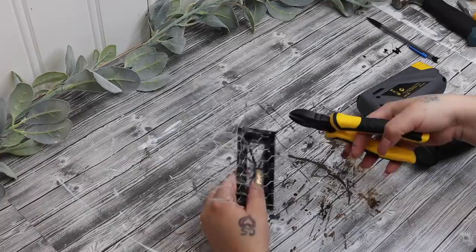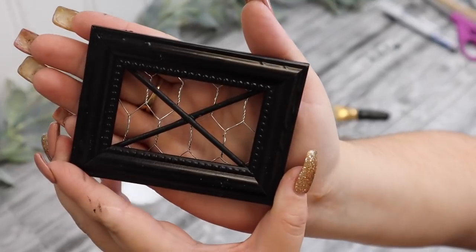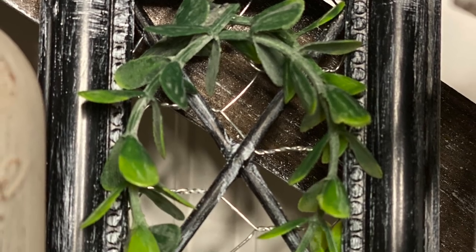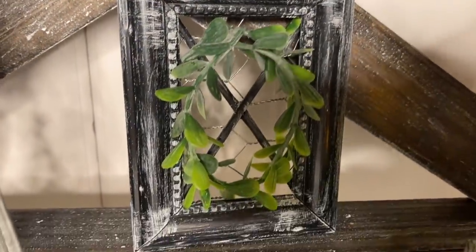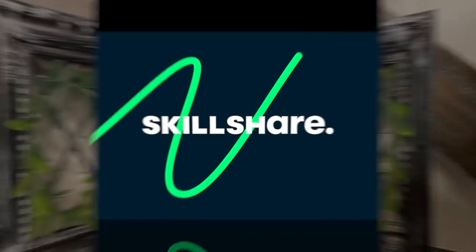I take a piece of scrap chicken wire from Dollar Tree, measure it to the back of the frame, and staple that down. I distress it with some white Waverly chalk paint all the way around the frame, and then I add a few pieces of greenery in the shape of a wreath. I love this little accent decor piece for a tiered tray or a small shelf — it's so fun taking everyday items and turning them into something you wouldn't normally see.